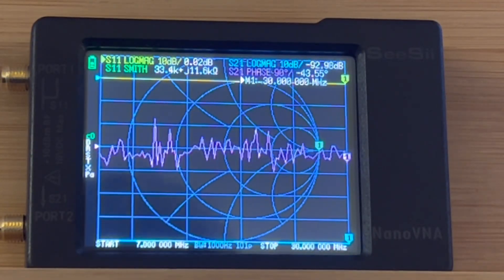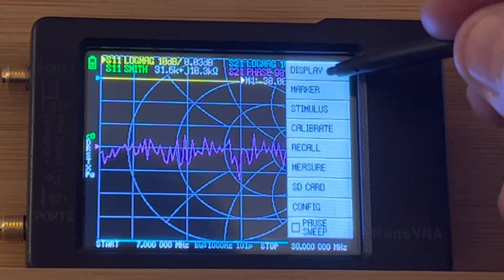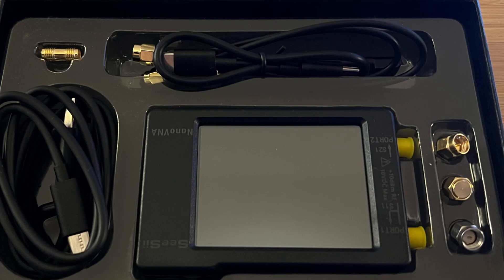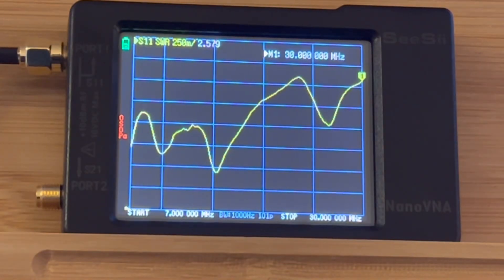I followed the videos I watched — I'll leave a link below — and calibrated this thing for 7 through 30 megahertz. Then I ran a sweep and it was so easy. Pop it on with an adapter. You do have to buy some adapters — boy, did I put a rig together — but it worked. These things are not PL-259 or BNC, but I put an adapter together with the wires and everything it came with. It came with everything but the connector for the very end. I ran a sweep so easy, and it revealed exactly what I thought it would: my antenna's a piece of crap, but I knew it.